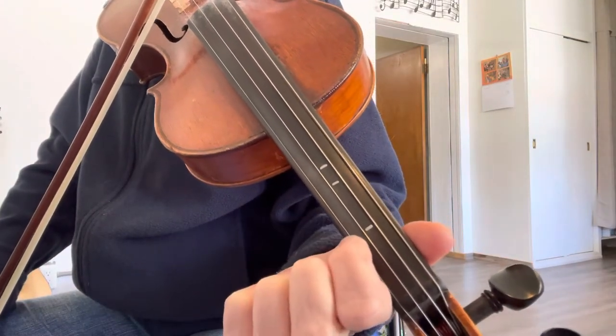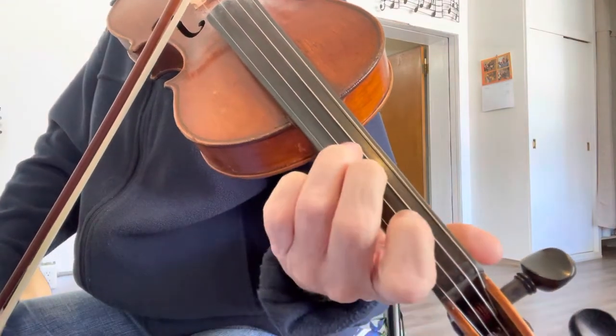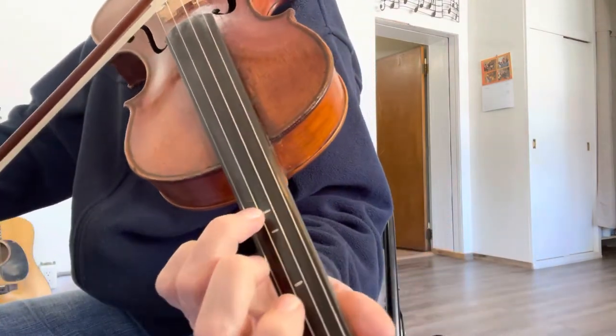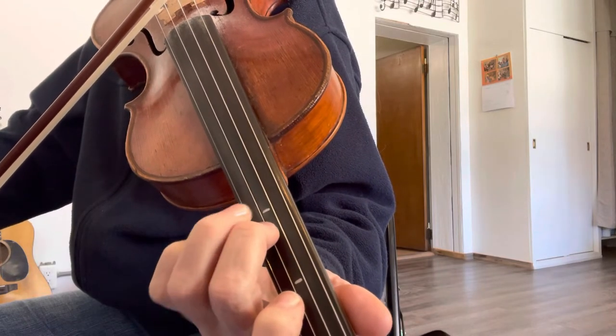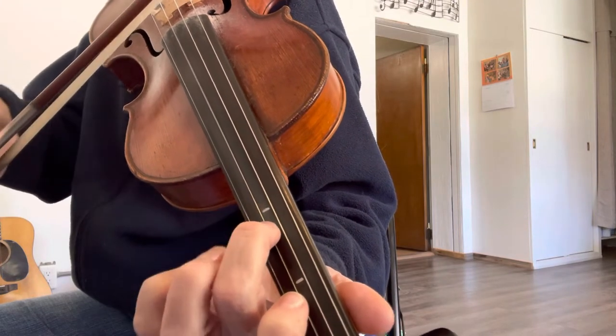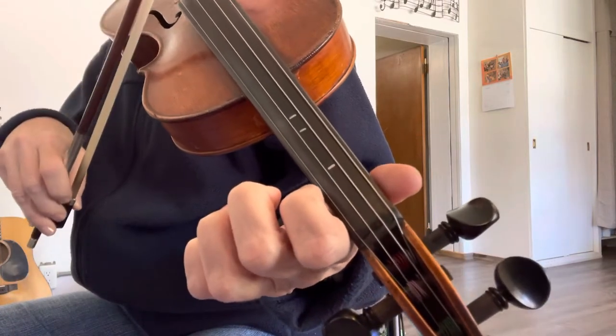Then come back down to your first finger. Open. Go over to your A string — you're going to play the third finger on the third tape, the second finger on the second tape. Your first phrase sounds like this, starting out on E open.